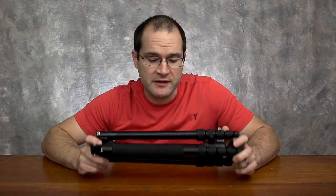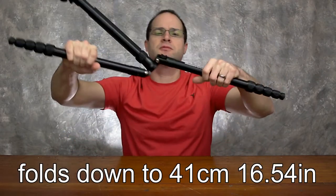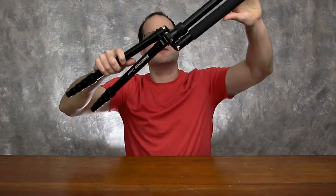Another key benefit to this tripod is its form factor and the fact that it's lightweight. It's not carbon fiber, but it is aluminum and it's really compact when you have it all the way down for storage.